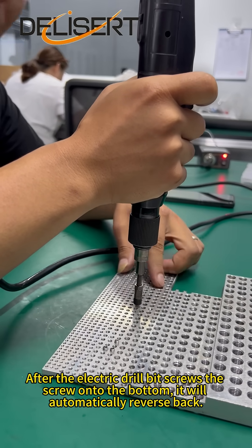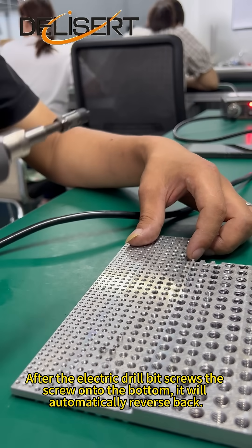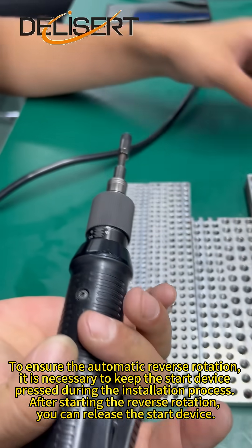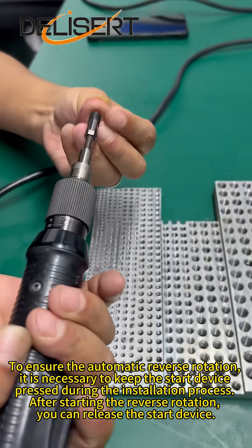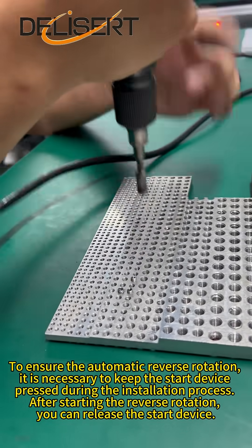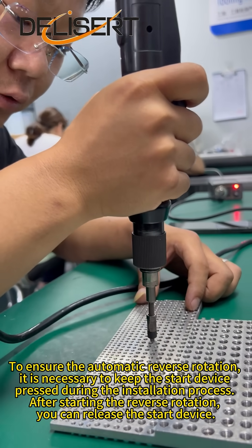After the electric drill bit screws the screw onto the bottom, it will automatically reverse back. To ensure the automatic reverse rotation, it is necessary to keep the start device pressed during the installation process. After starting the reverse rotation, you can release the start device.